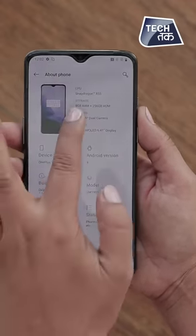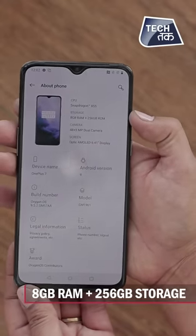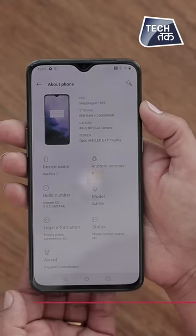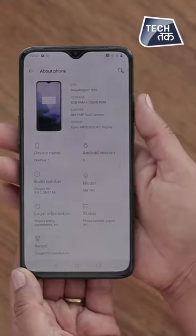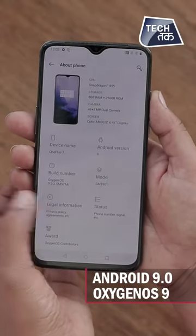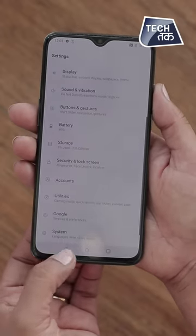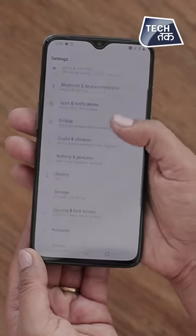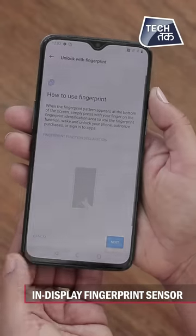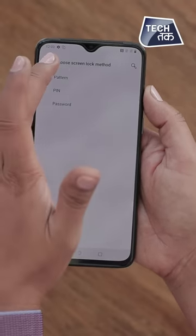About the software: you can see it works on Snapdragon 855 with 8GB RAM and 256GB internal storage, or 12GB RAM with higher storage. The device runs on Android 9, the latest Android version, with OnePlus's OxygenOS skin. For security, there is an in-display fingerprint sensor as well as face unlock.